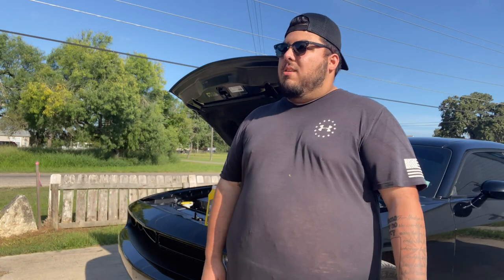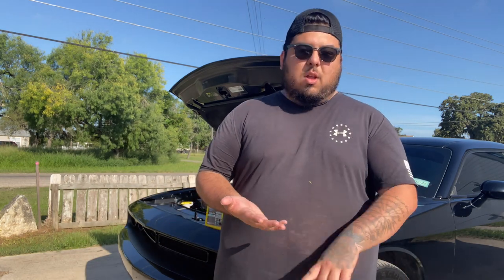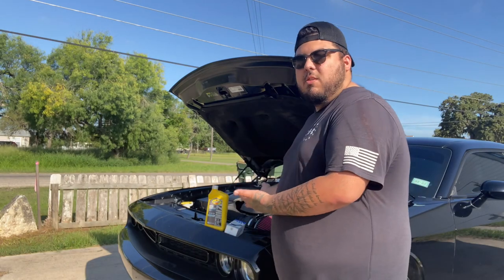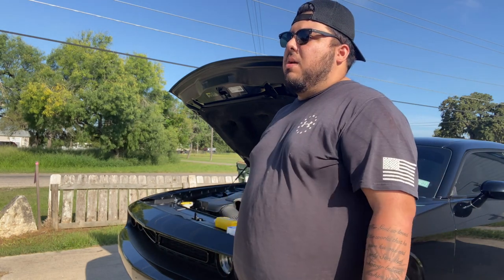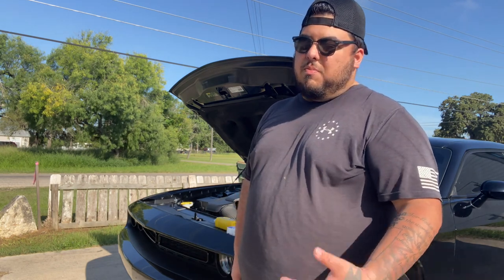Welcome back to the channel and welcome back to another video. I know it's been quite a while — it was constantly raining, and if it wasn't that, I was working on the weekends. But we are back again. Today I'm going to be changing the oil in my 2019 Dodge Challenger. I figure I'd film and show you guys how I do it. This video will be perfect for people who don't know how to do this — it's actually very simple, and pretty much anybody can do it with just some basic tools.